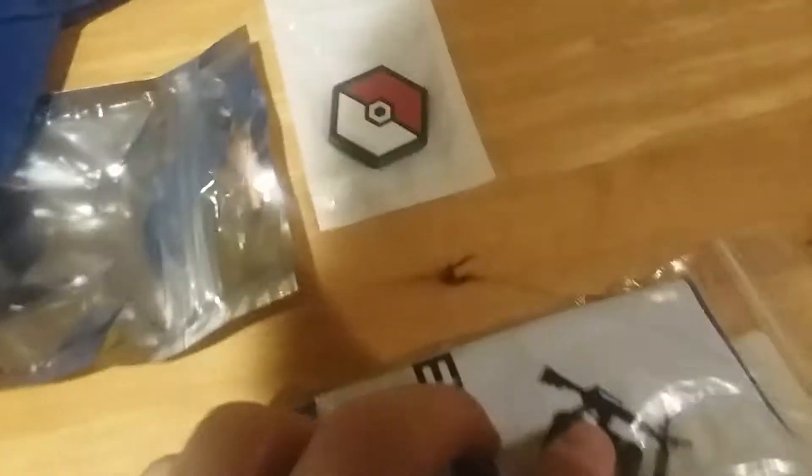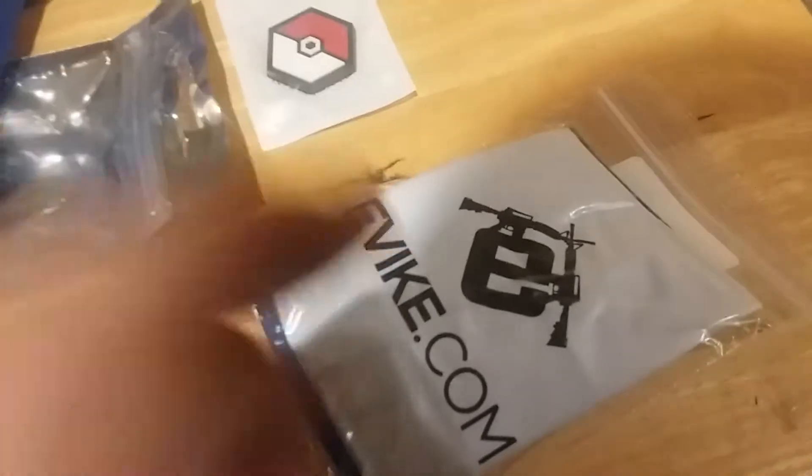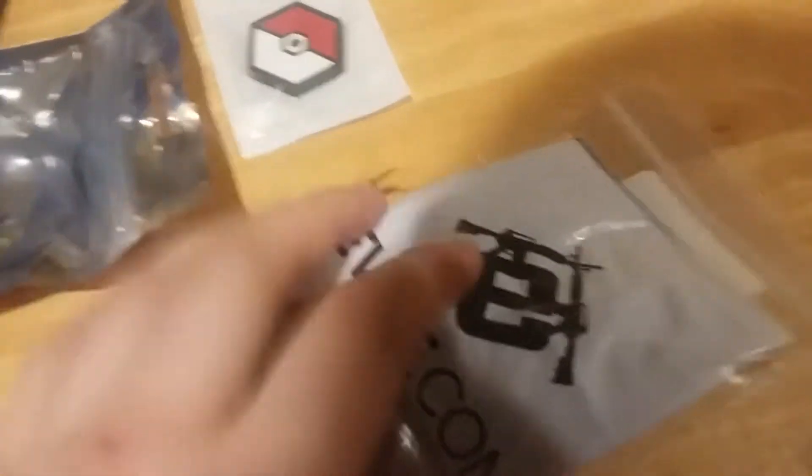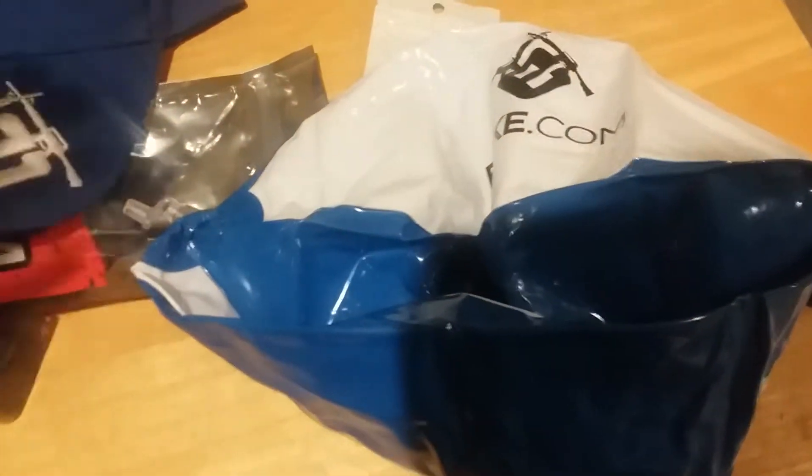I also got — I wasn't sure at first what this was, but yes, I do know. I guarantee you, this is the Evike.com Volleyball. So I'm going to open this up. Yep, I was right — this is the Evike.com Volleyball. That's a pretty decent value; you never know when you'll need a volleyball. It is the cheap material — I was thinking it was going to be maybe a felt material, but I wasn't quite certain on it.